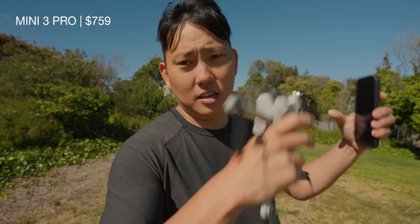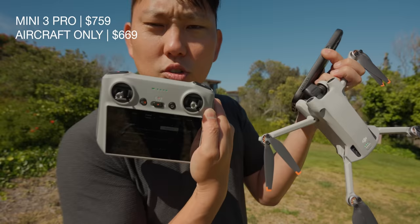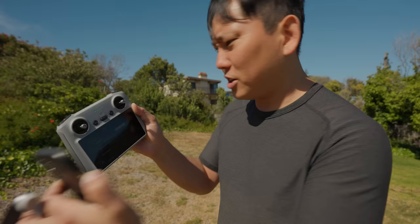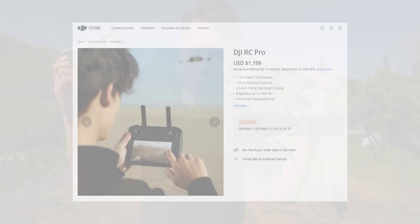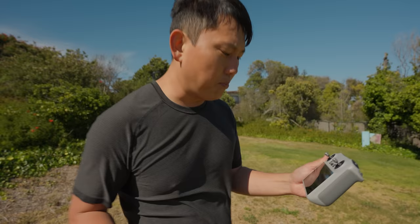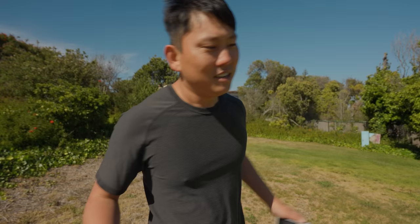Let's go into pricing. The Mini 3 Pro is $759 for the basic package with the standard controller — no built-in screen. If you already have one of those controllers, you can get just the aircraft for $669. With this RC controller with the built-in screen, it comes out to $909. I was expecting more — these smart controllers have always been expensive. I would say spend the extra $150 to get the screen built in; it makes life so much easier when you don't have to hook up your phone, deal with a dying battery, or have calls interrupt your flight.